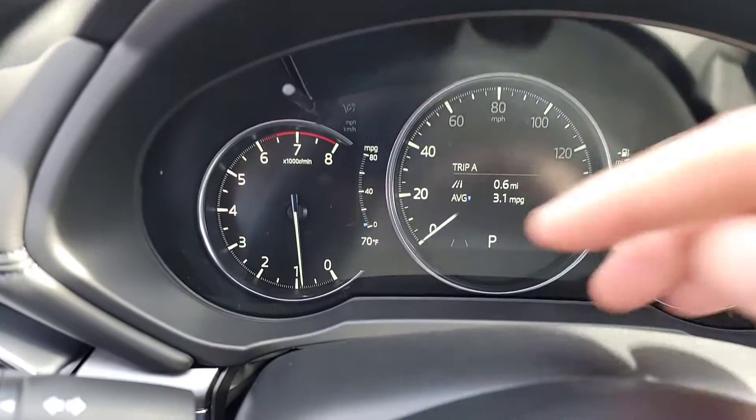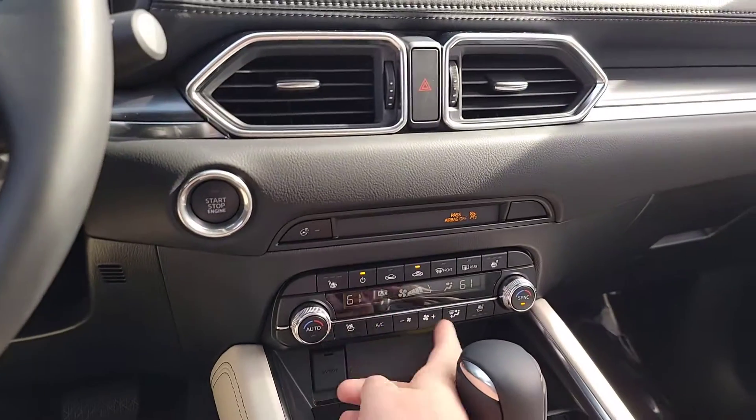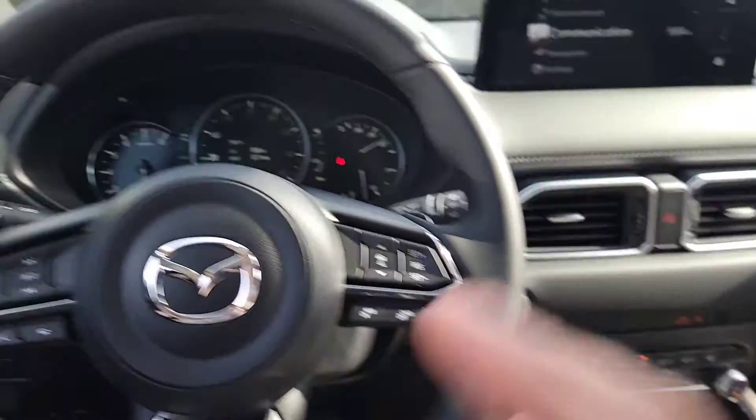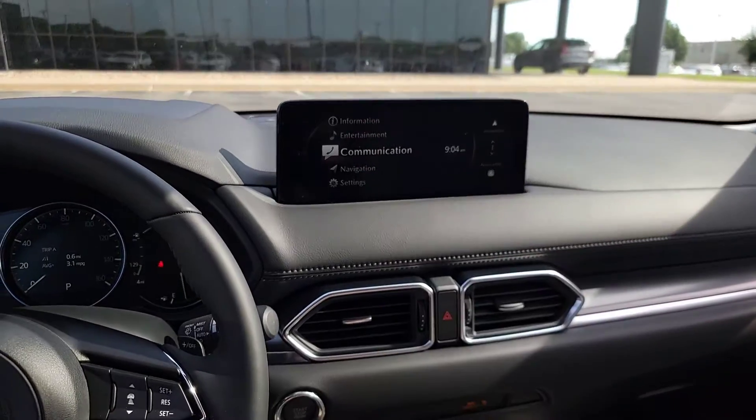You can see it right up here in the driver's interface — it's 70 degrees outside, Fahrenheit is what it's showing. Down below here for your climate control, that's going to change too. So everything's going to change. Where you need to go is focusing right here on the center display.